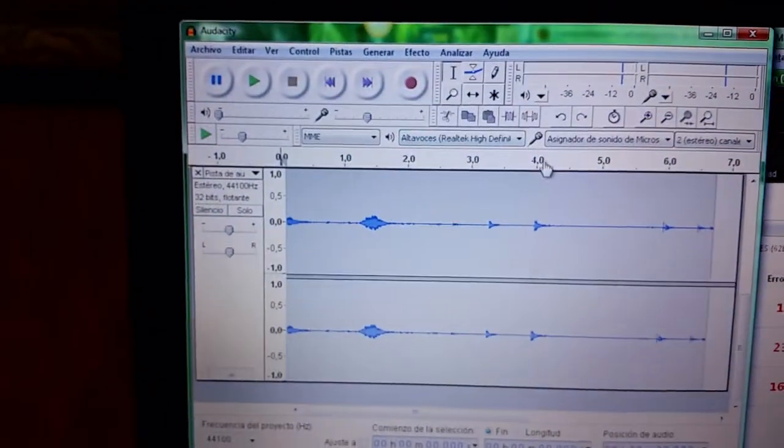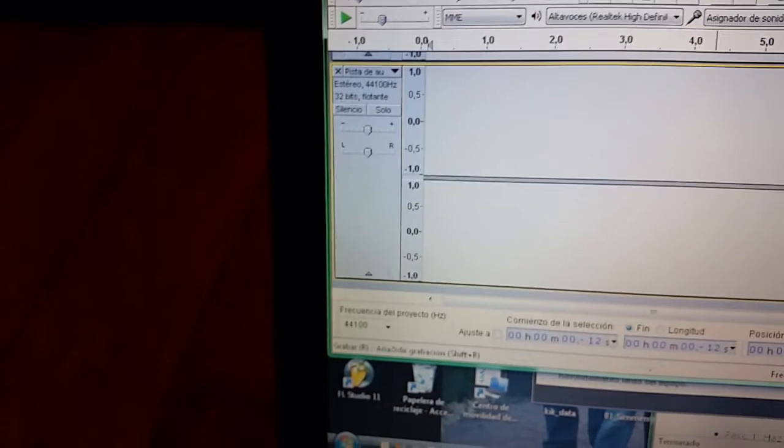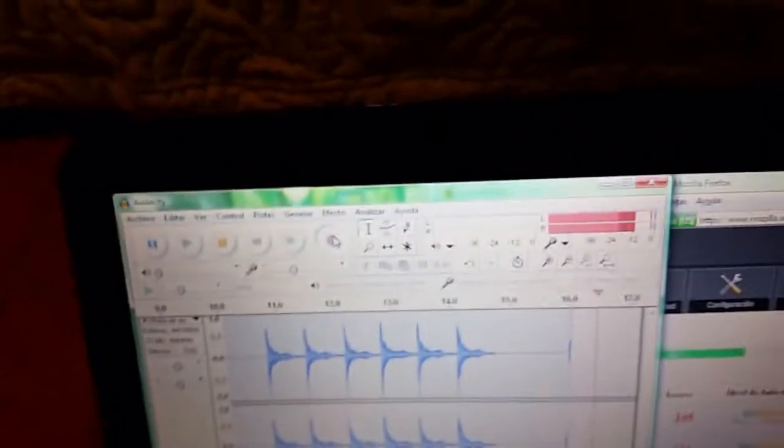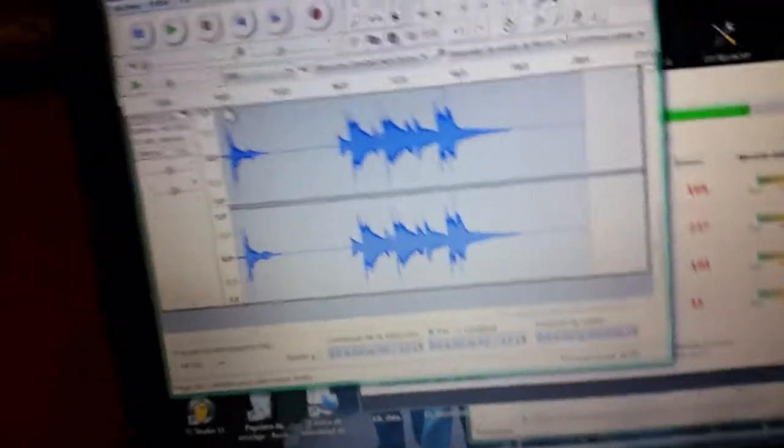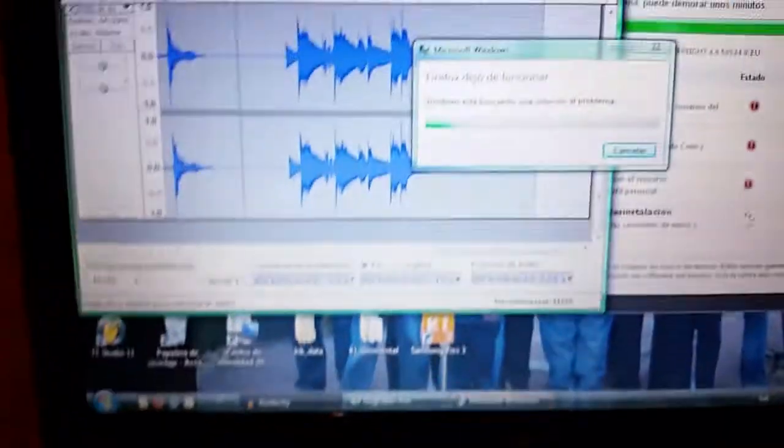Now on the computer, first delete all existing tracks in Audacity, then press record. As you can see, nothing is registering when the computer microphone is shut, but when I play on my drum kit — I'm playing the snare now — sound comes through. We can stop it and check it's working by playing it back. Turn the sound up and yes, we can hear it.